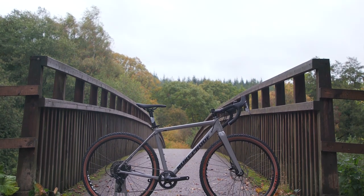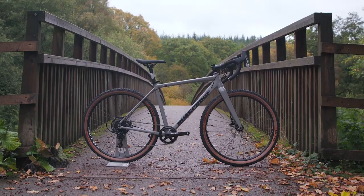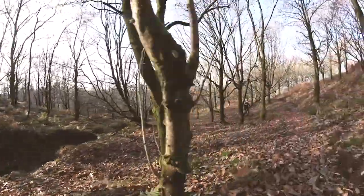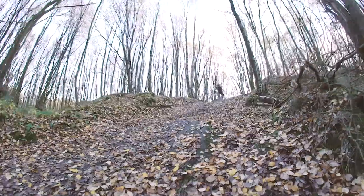Check it out, this is the Nukeproof Digger Comp — the perfect do-it-all machine for training rides, road commutes and trail ride expeditions. Nukeproof are keen not to pigeonhole the Digger, and their launch edit is the perfect example of what the bike is capable of, especially when it's piloted by someone as talented as CRC Mavic's Elliot Heap.